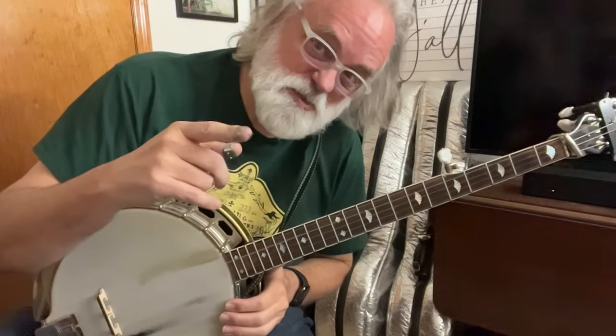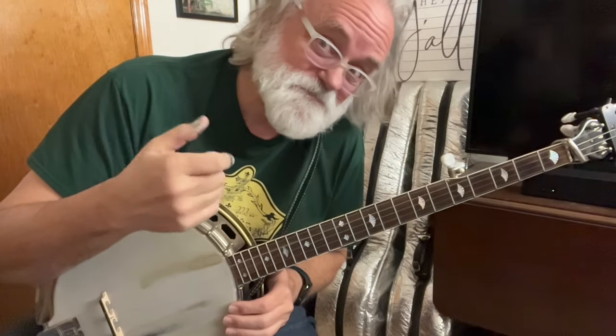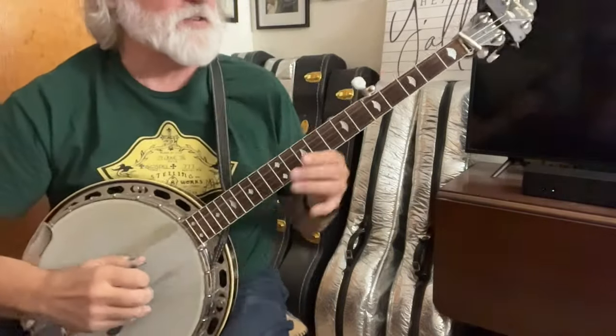Let's go through the whole thing really slowly, and then I'm going to show you an idea of what you could do if you don't have detuners. You really need some detuners, but some of us don't have them. All right, so let's go slowly.